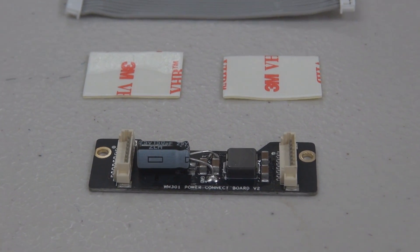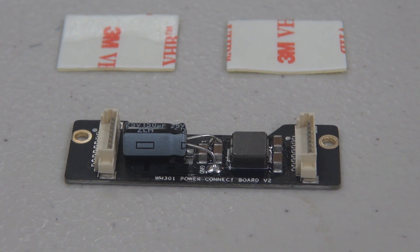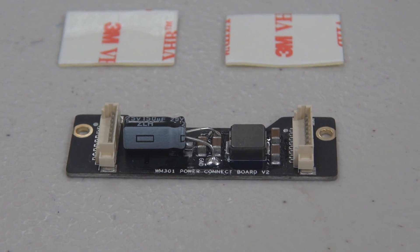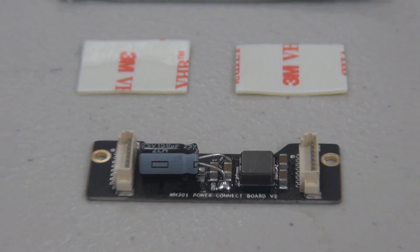Hi guys, I've had a few people ask me where I actually install my anti-interference board for the H3 3D gimbal. Now there are multiple places you can actually put this, but I'm going to show you the two that I commonly use.